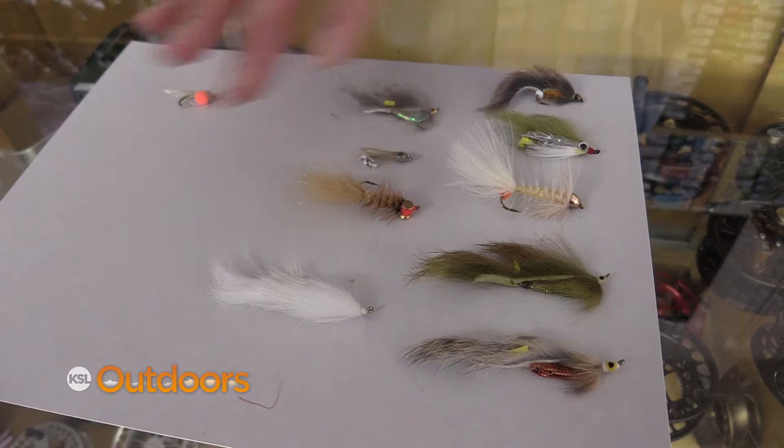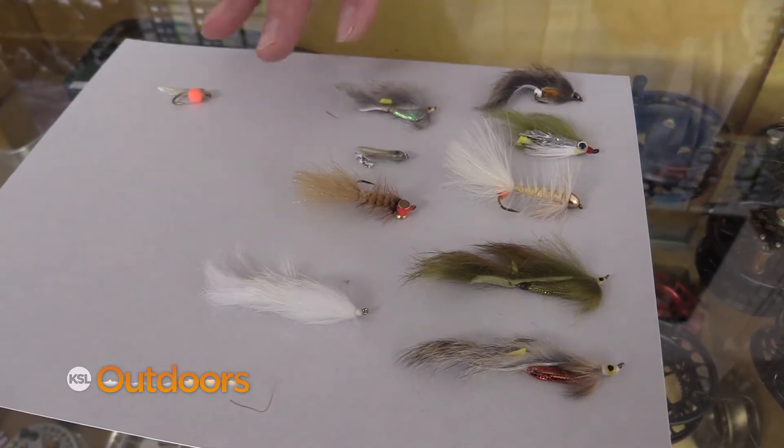Now if your river is really high, which most of them are, all these little minnows are gonna be right against the bank. You're gonna throw your pattern in, swing it in along the shoreline, and just strip it straight back up the shore.